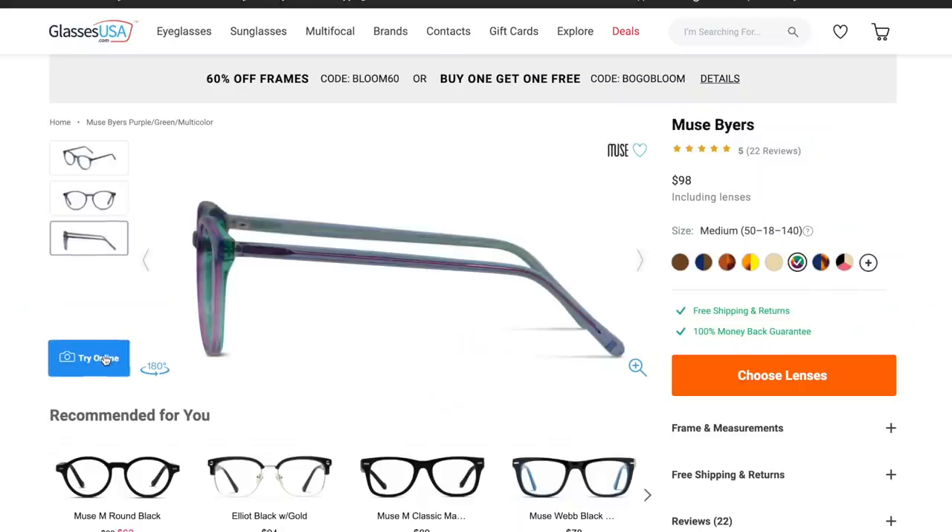Today's video is sponsored by GlassesUSA.com where you can find over 6,000 different styles of prescription frames and sunnies in in-house brands and name brands. So many different cute styles to choose from at great prices. GlassesUSA.com offers glasses up to 70% off retail because they cut out the middle person, and they make it so easy and convenient to try on glasses using the virtual mirror tool, which allows you to try on glasses to see how they look on your face. GlassesUSA sent me a bunch of glasses, so I'd love to hear what you think about them.